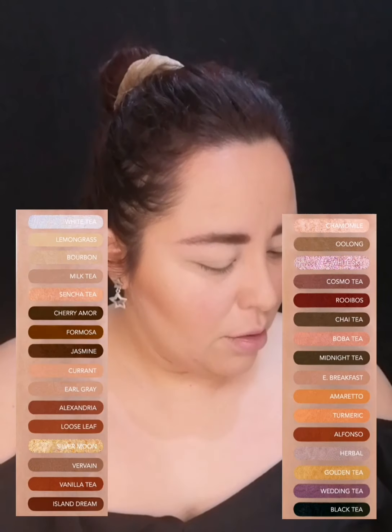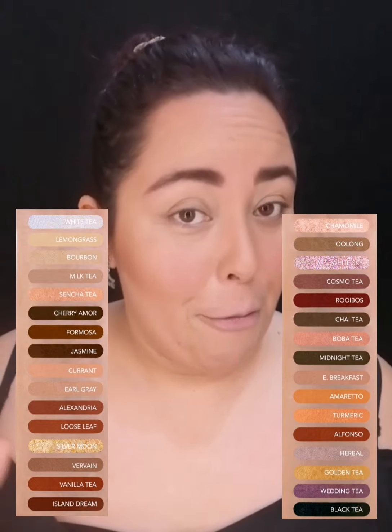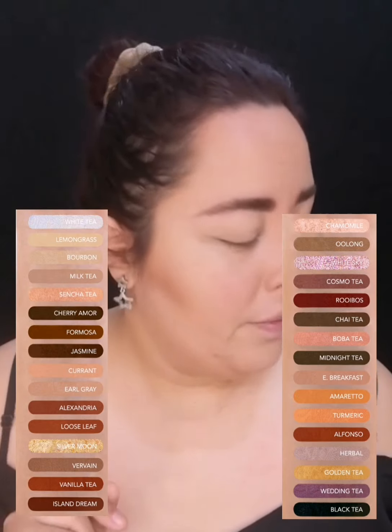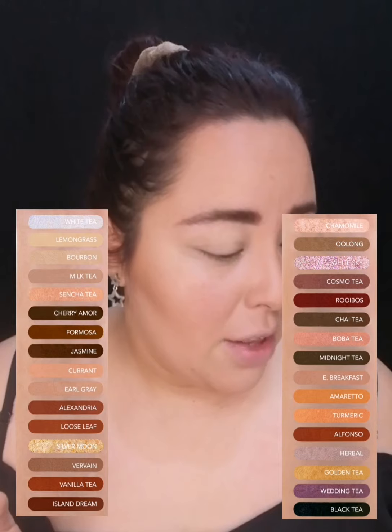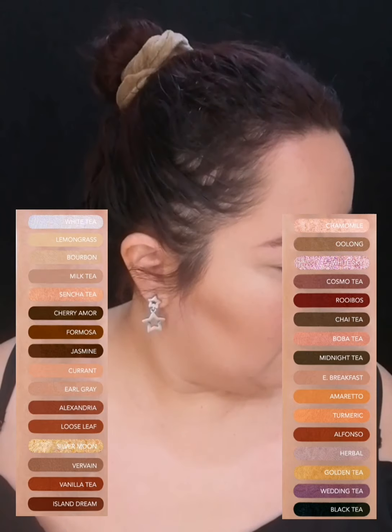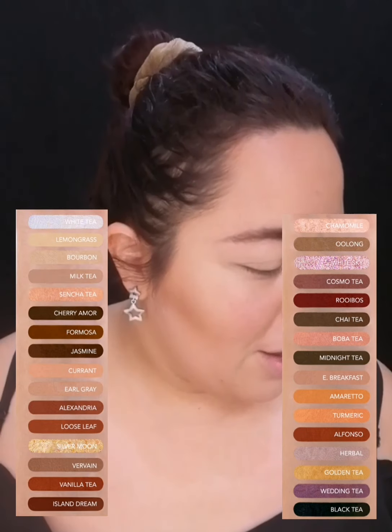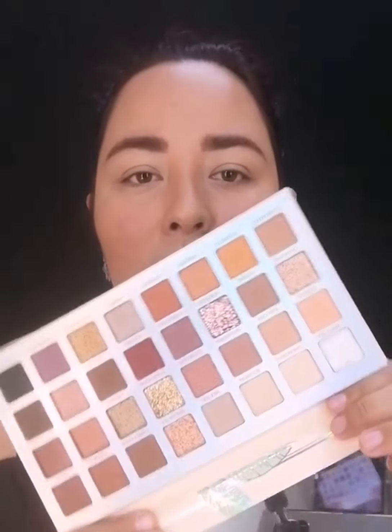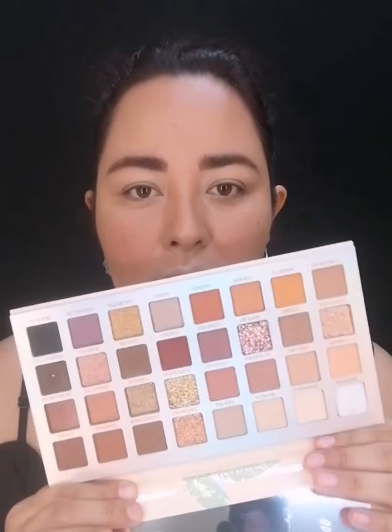Son unos colores tan bonitos. En su mayoría todos son cafés cálidos y uno que otro frío neutro. Trae mates, trae satinados, trae glitter, trae shimmer, trae ojuelas también. Está muy padre y en su mayoría todos los nombres son de tés, la verdad sí es realmente una paleta de té. Si te gustan este tipo de tonos cafés cálidos, para looks más neutros, aunque también puedes hacer algo súper impresionante con esto.